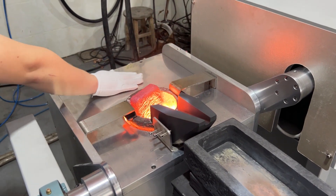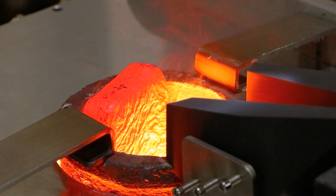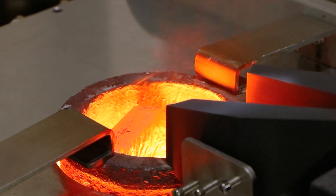The furnace comes with a cold water circulation protection function to keep the furnace surface at room temperature, which largely avoids the possibility that the operator is burned by high temperature during the process.